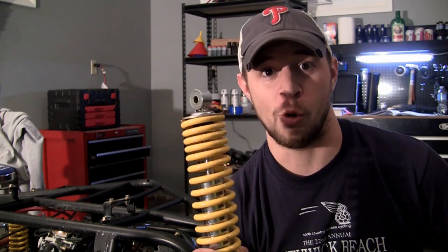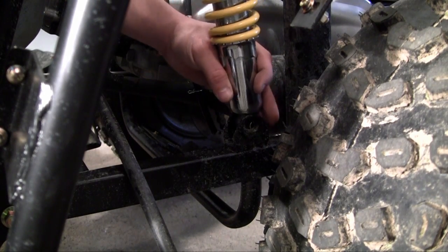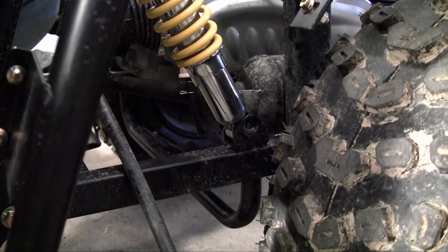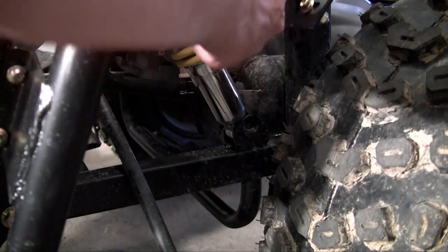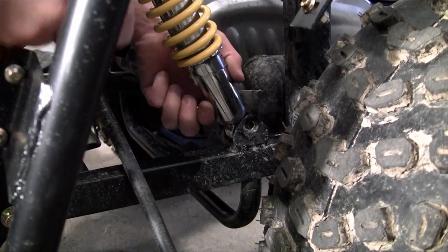Thankfully I'm going to show you guys a really easy, kind of a cheating way to make this process a whole lot easier. So go ahead and start installing this exactly as you think you would — start with the bottom, take your nut and bolt, and feed it through the bottom half of the strut.